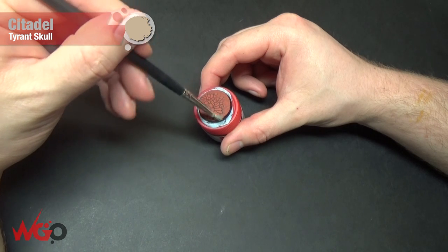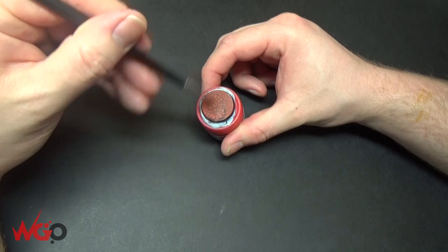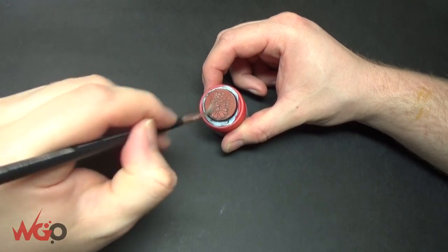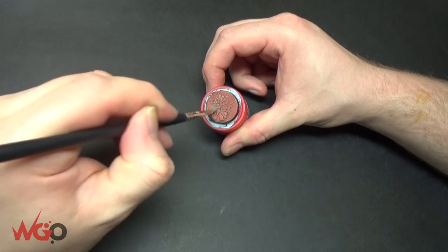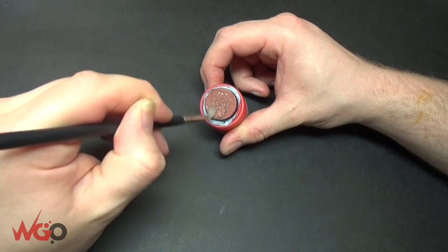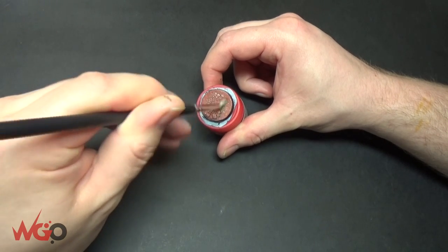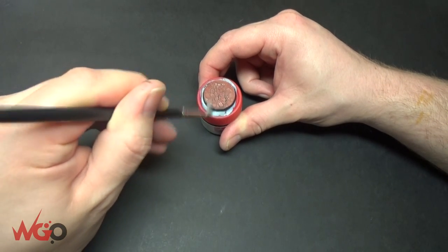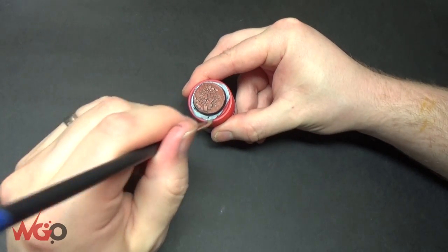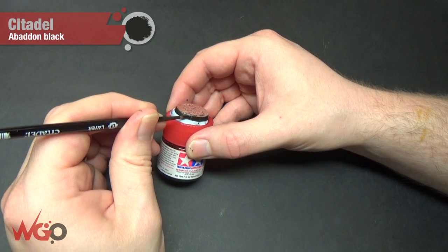Okay, so that's been left to dry. You can see it's started to crackle all over it. We're using Tyrant Skull now just to dry brush the raised areas, and this is going to give us our highlighted colour. It's quite a bright colour, but it doesn't matter because we're going to darken it down with a couple of washes at the end. The main thing is just make sure you're doing a dry brush and not just painting it on, otherwise you'll get streaks. Be quite gentle with this as well, because of the nature of this crackle paint it can just fall off — so if you're gentle with it, it will stay together.